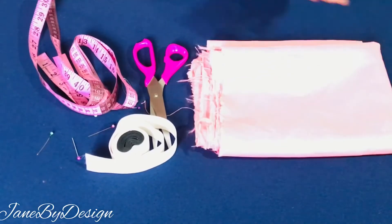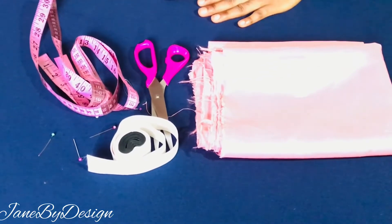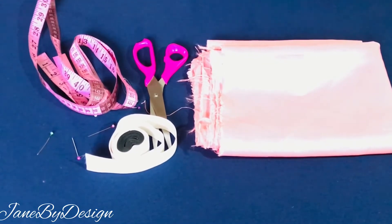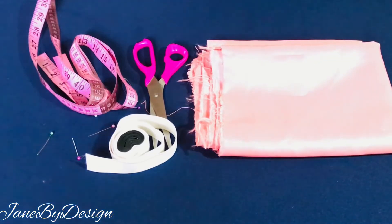Hi everybody, welcome back to my channel. My name is Jane and you're welcome to Jane by Design. On this channel I upload pattern drafting and sewing tutorials. If you're new to my channel, you're welcome — thank you for stopping by. If you're an OG, thank you for sticking by me, I appreciate it.